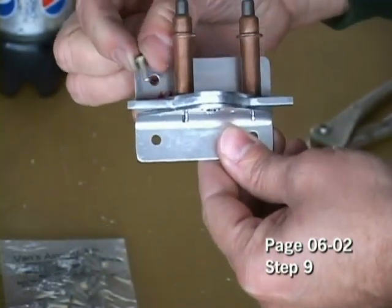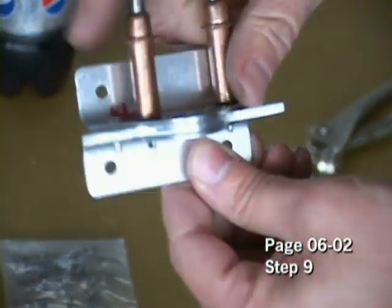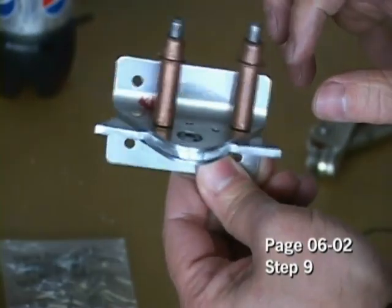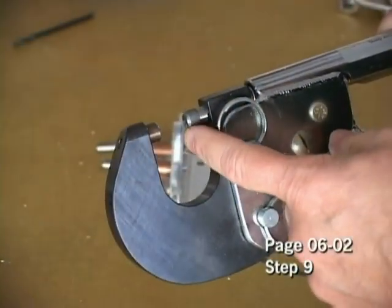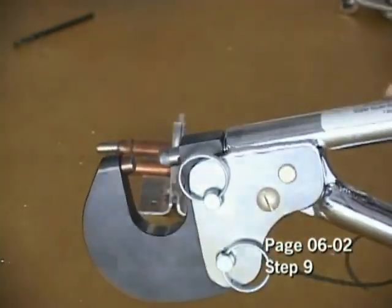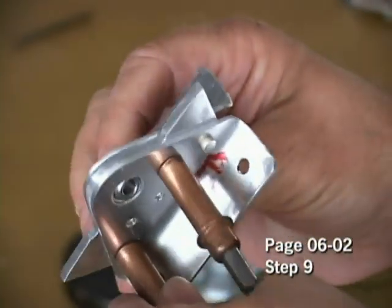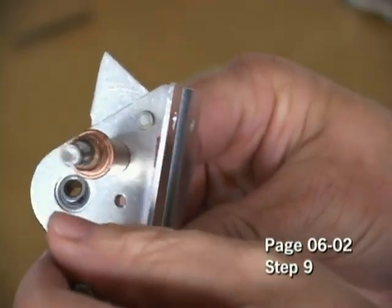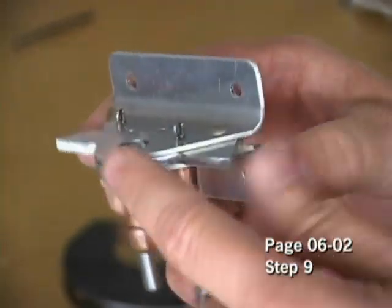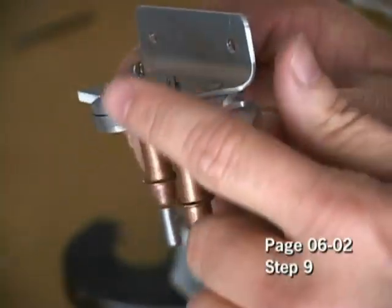Take the proper rivet and insert it in, and we will now squeeze with our squeezer. We have installed the proper rivet set, which in this case consists of one that is flat and the other side is cupped. And here's our first rivet squeezed in place. I'll go ahead now and finish the rest, making sure I keep these Clicos tightly together while squeezing the rivets to make sure we don't get any gaps inside.